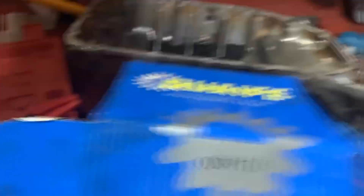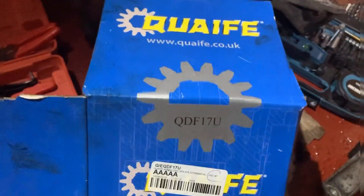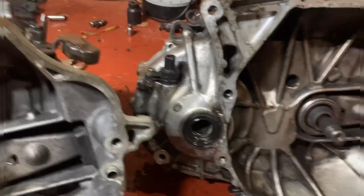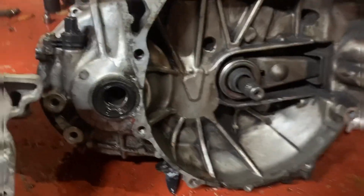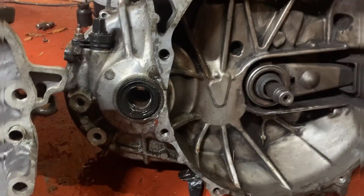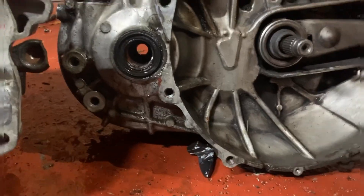It states it's for the EP3 as you can see on the box — brand new, not second-hand, bought from Demon Tweeks — but it doesn't fit. So I'm not happy. I'm going to give them a call later as I've got no signal where I am.